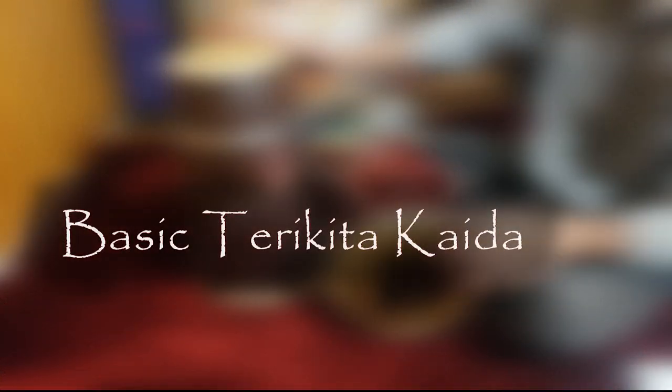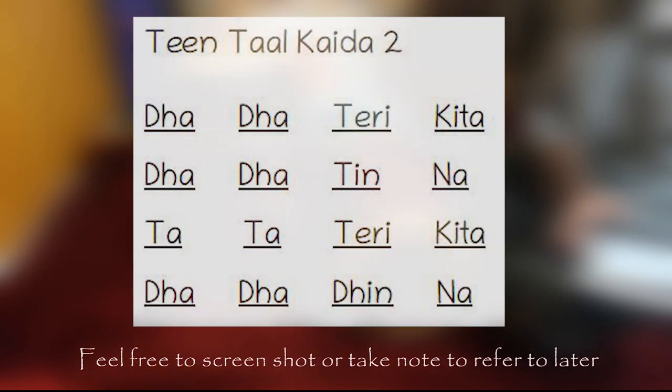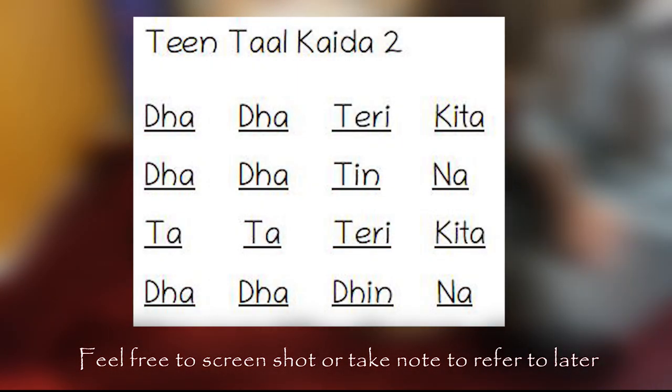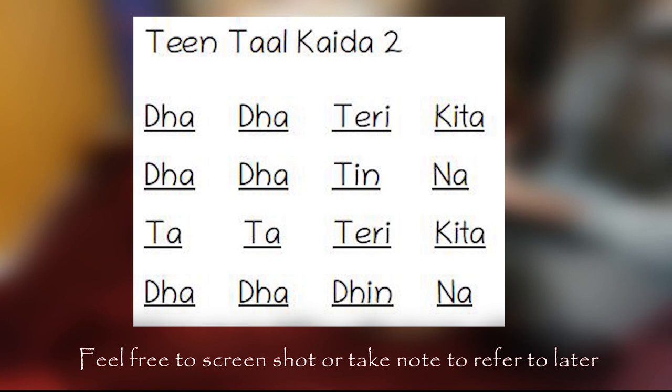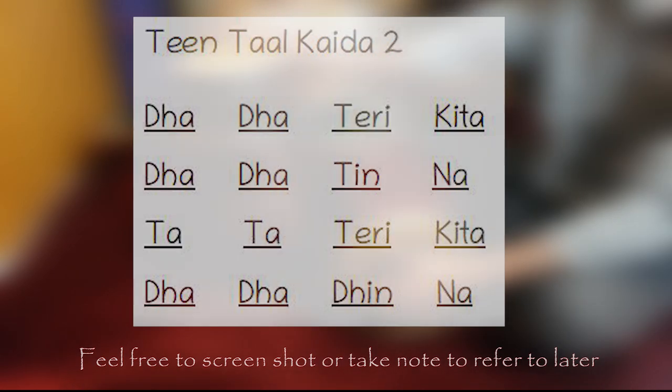When you are comfortable with your coordination, practice this Kaida to develop your technique further. This Kaida will be played in Tintal, which is a 16 beat cycle. Kaidas are generally used to develop technique and can also be used in solo pieces. Feel free to take screenshots or notes to refer back to later. This is how it sounds.